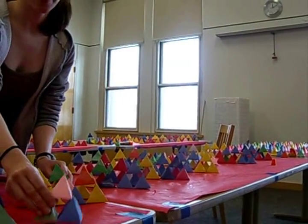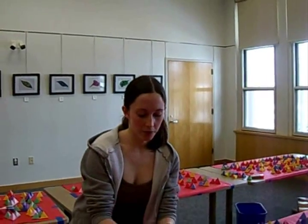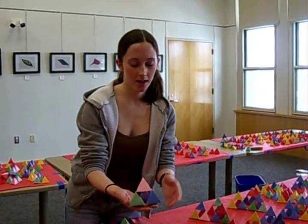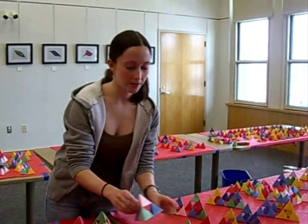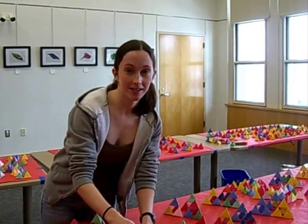So this is a stage 1 and this is a stage 2. Basically this has four triangles — this is 4 to the 1st power. It's all exponents. And then a stage 2 is 4 squared, so this contains 4 squared triangles — it has 16.